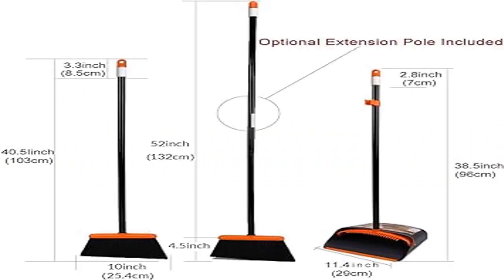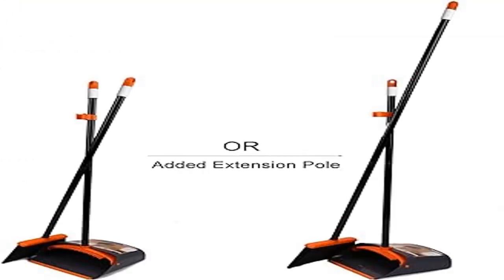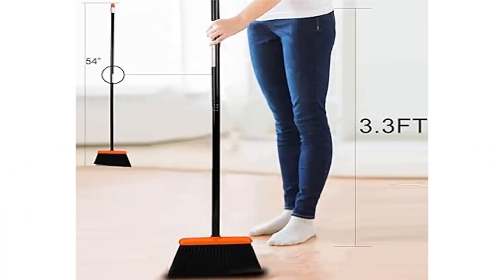Offers stand-up cleaning — broom and dustpan snap together for easy stand-up storage, saving space and easy for moving. Perfect for all on-the-move applications for sweeping up and carrying debris and garbage. Built-in scraper and comb teeth for easy cleaning of the broom — clean pet hair and human hair with one pull on the teeth.